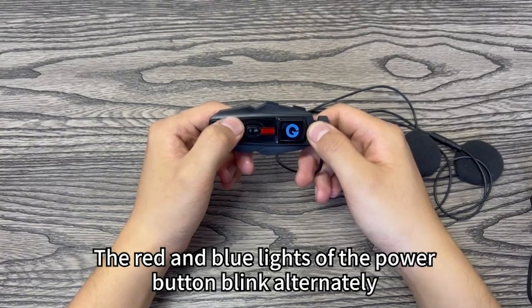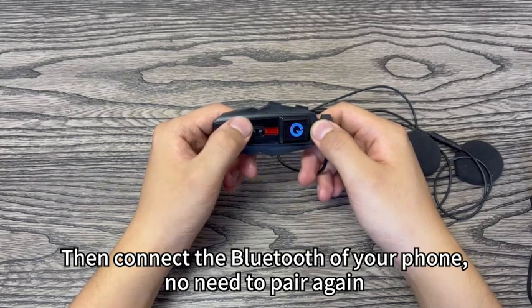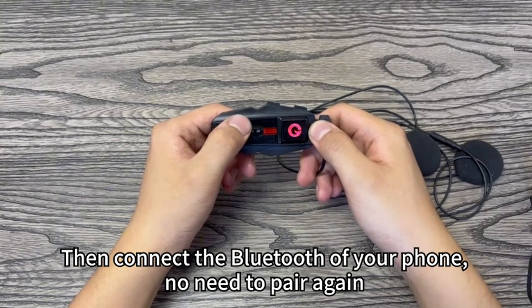The red and blue lights of the power button blink. Then connect the Bluetooth of your phone — no need to pair again.